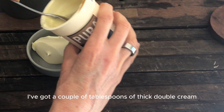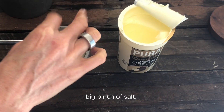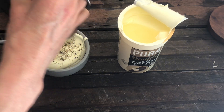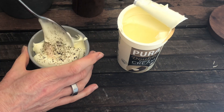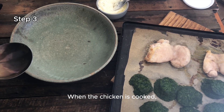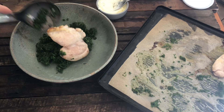For the world's easiest cream sauce, I've got a couple of tablespoons of thick full-fat cream, a big pinch of salt, lots of pepper. Stir. When the chicken is cooked, just put your spinach on your serving plate with the chicken.